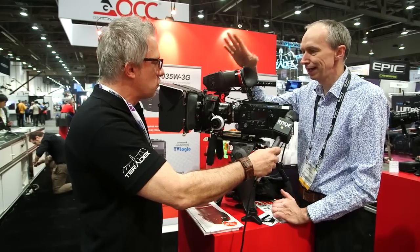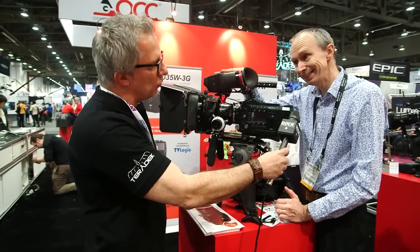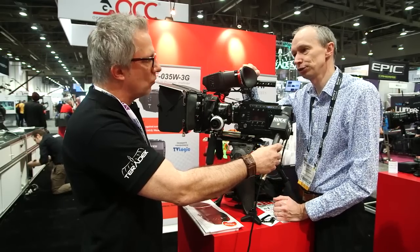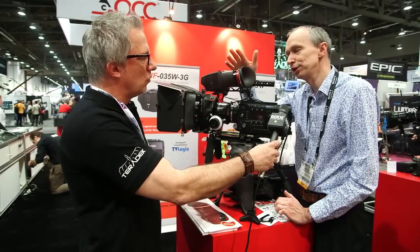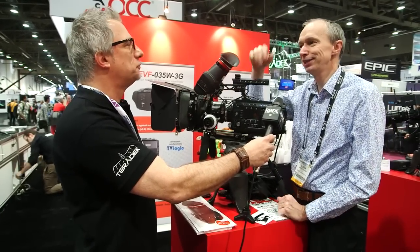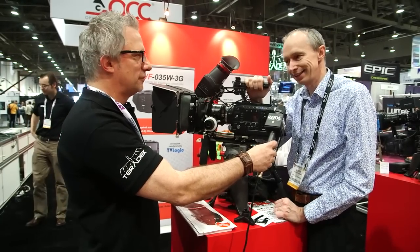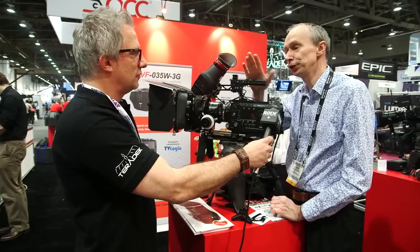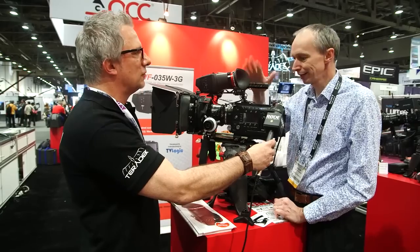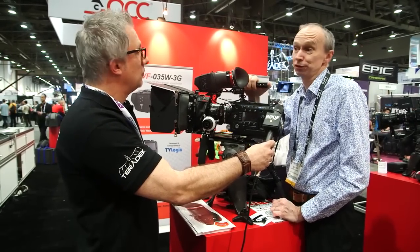The other thing is we have their Alphatron viewfinder, the 035W. Now this viewfinder's been out for about a year now, but they've updated it. If you buy a new one now, it comes with a new optic and a new filter in front of the screen, and what that does is it means it's almost impossible to actually burn and damage the viewfinder. You know, you're on a shoot, the sun's shining away, viewfinder's pointing up at the sun for a few seconds, and your viewfinder is fried — well with this one, that doesn't happen. So that's a really cool upgrade. In addition, with new firmware, they've added a waveform and vectorscope into the viewfinder, so on a camera like this that doesn't actually have a waveform built in, you now have waveform and vectorscope in your viewfinder. That's a really cool feature.